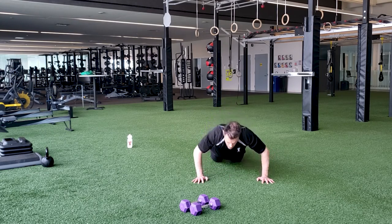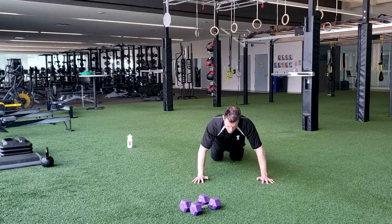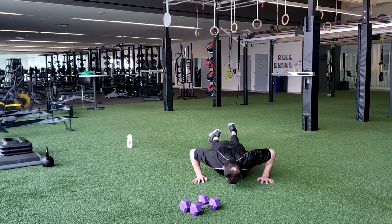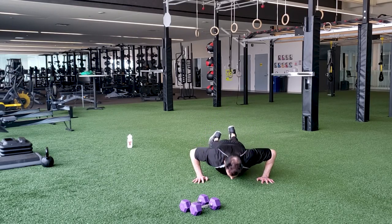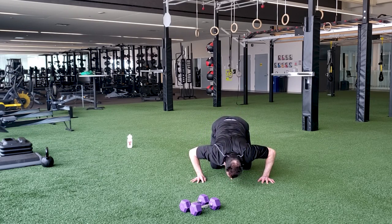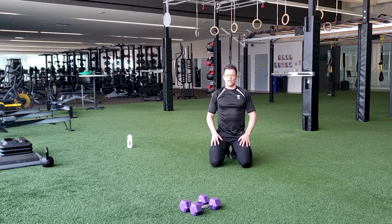I don't want you doing from the toes, giving me two or three and then having to take a break. Twenty seconds. If you need to, you can always drop to an easier option — you can get to that tabletop, and you'll notice that really reduces the amount of tension you feel on your chest versus going from the knees. Last rep. Perfect — done with push-ups for the day. Great job.